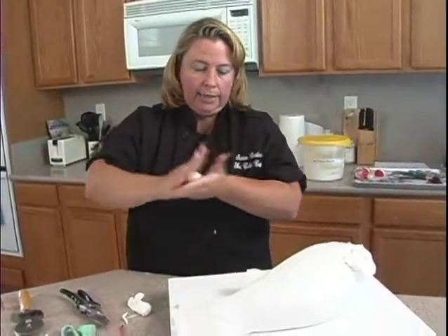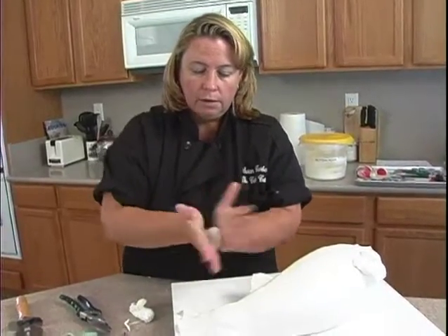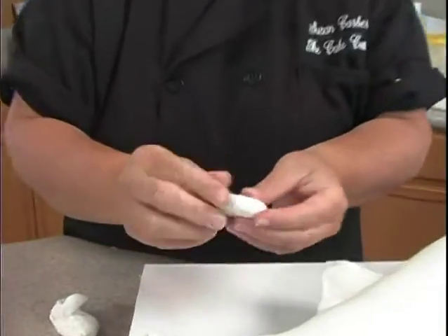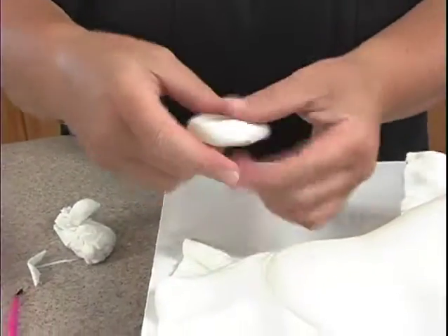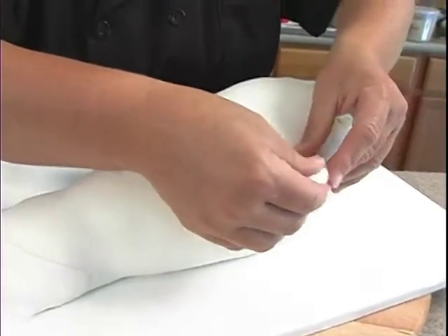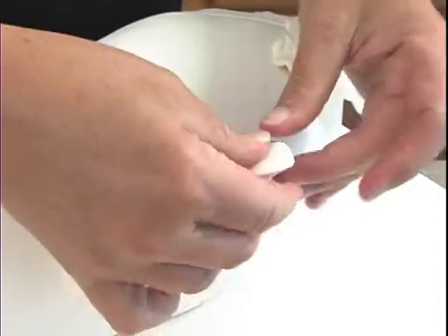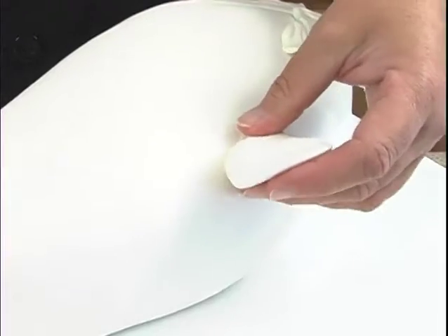Ball, cone, flatten — remember that and you'll be okay. Ball, cone, flatten. Now use your thumbs — this part will go against the cake like so, and we'll thin this out. This one sits higher up and closer to the front.